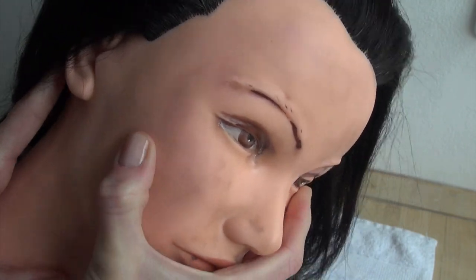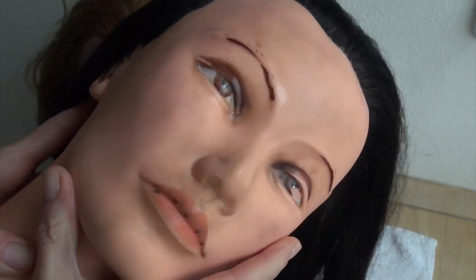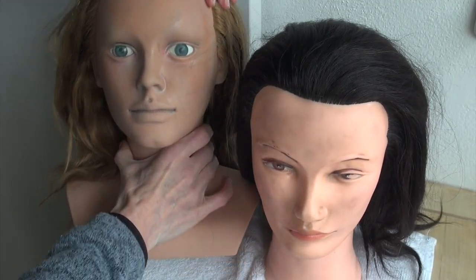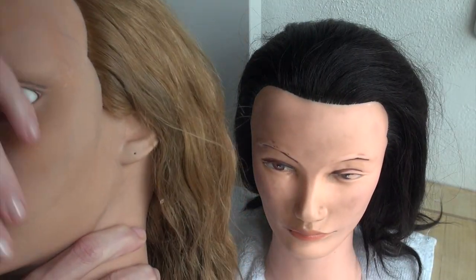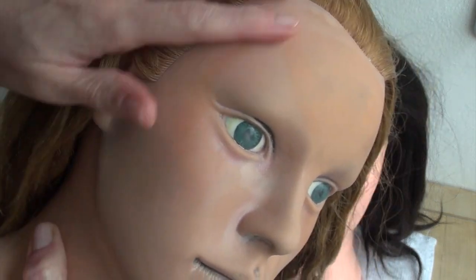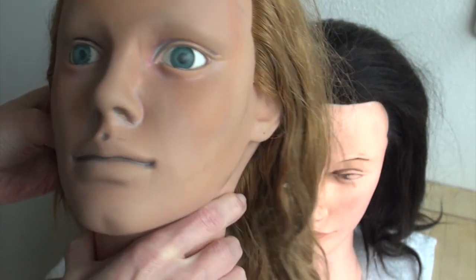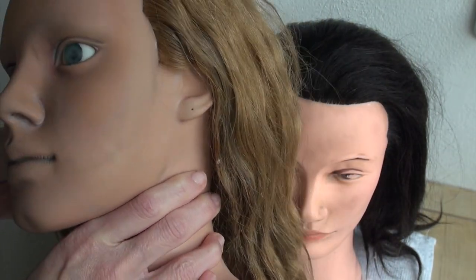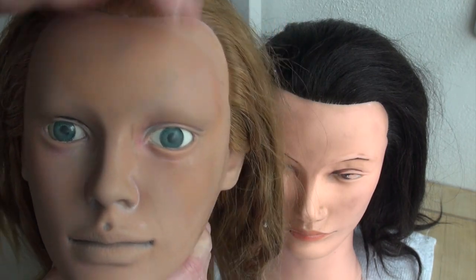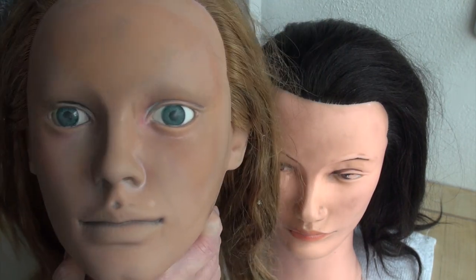The one on the left is made out of plastic as well, but it feels a lot more like real skin to the touch. It has a little bit of a texture which seems to make it easier for the face paint to hold on it. My recommendation, if you're interested in getting one, is to go for something of quality, and I'll put in the description bar below a list of shops where you can find something similar.